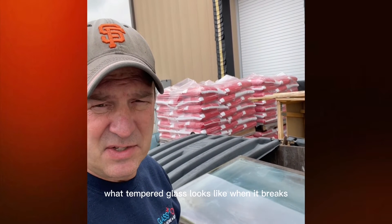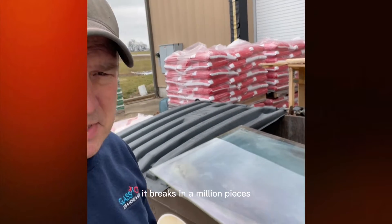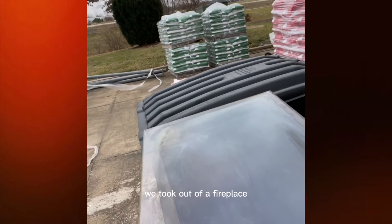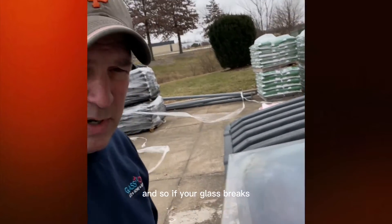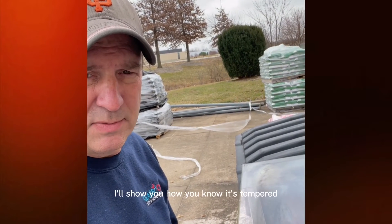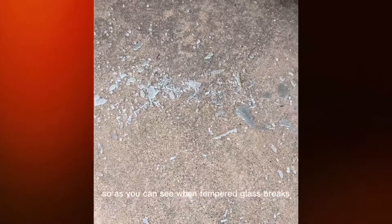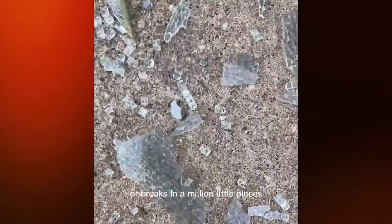I just wanted to show you what tempered glass looks like when it breaks, because it's quite different. When it breaks, it breaks into a million pieces. Here's an old piece of tempered glass we took out of a fireplace. If your glass breaks and you're not sure if it's tempered or ceramic, I'll show you how to tell. I'm doing this over a dumpster — as you can see, when tempered glass breaks, it breaks into a million little pieces and gets that spider web look.